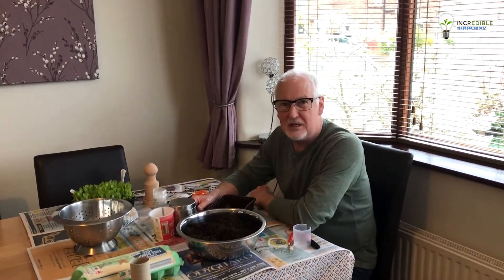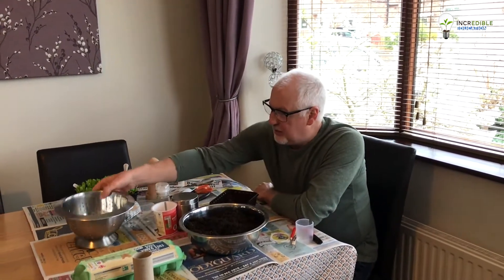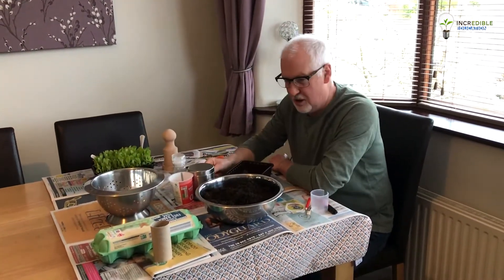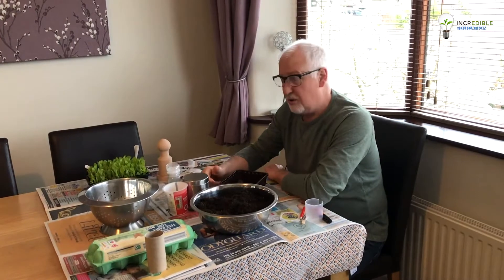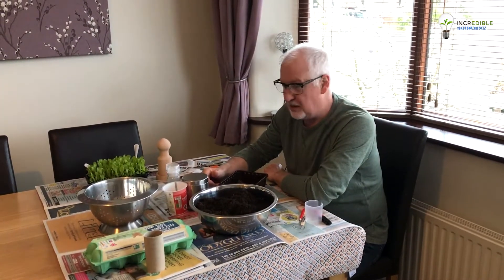Hello and welcome back to our activities at home. This is 'Stay Home and Grow Your Own.' Looking at the table in front of me, you probably think that we're going to be doing a bit of baking because we've got lots of items that have come out of the kitchen — but this just goes to show you can do your own bits of growing at home with very limited resources that you can gather from the kitchen.